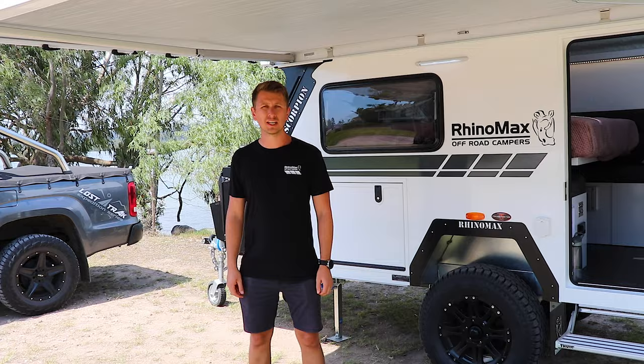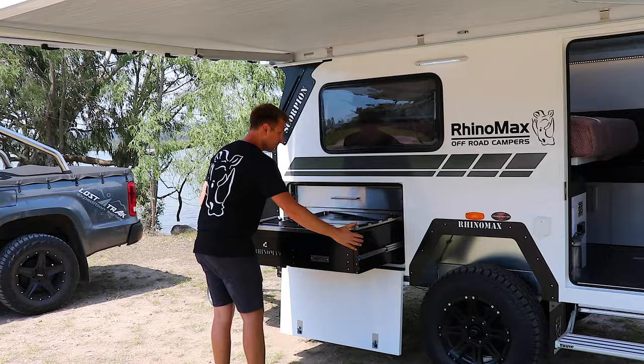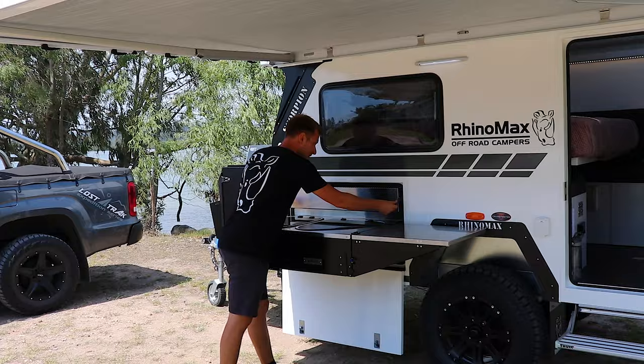The next feature I'm going to take you through is the kitchen setup. This is an extremely popular feature on all of the RhinoMax campers because of how easy and practical it is to use. The kitchen is located in the front compartment here, comes out easily on these two runners. You've got a large stainless prep bench that folds over — no legs or anything required, so it's very easy. There's a very large pantry drawer on the top for storing all of your cooking items.